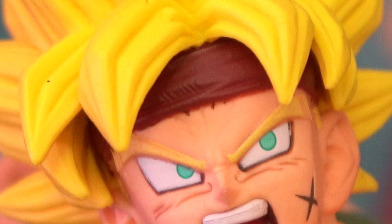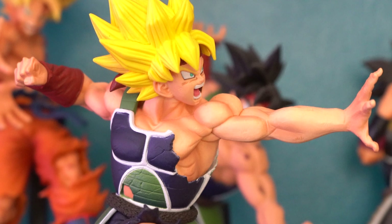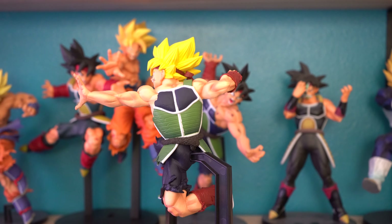I would highly recommend getting this figure. There is some subtle shading on this figure — the most notable is on his skin, and I can barely see some on the green part of his armor. And there is some on the back side of the figure as well.